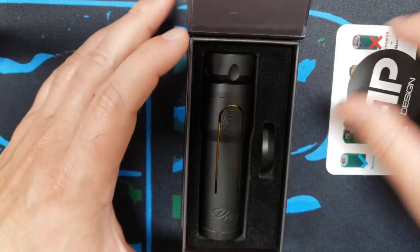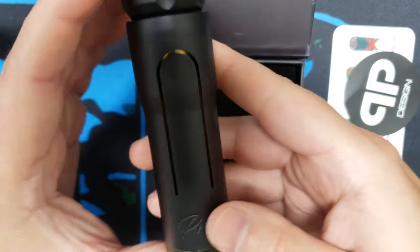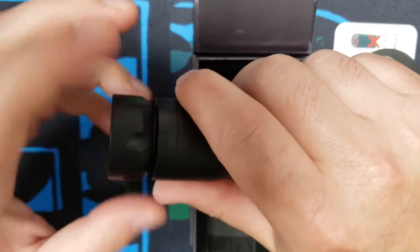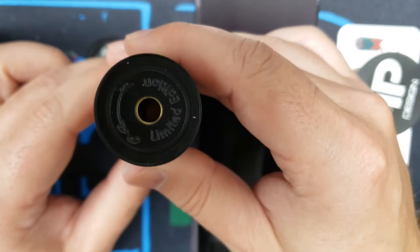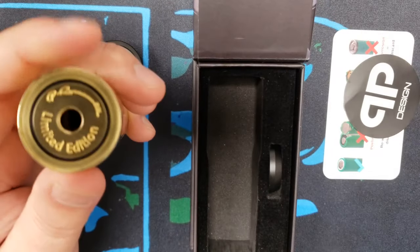So right here we've got our black one. It has a top fire button, so it's a direct connection — it is hybrid. It's directly connected to your battery, and the contact here is brass.